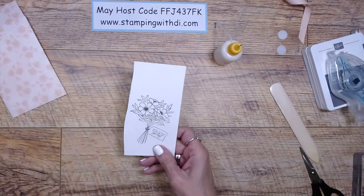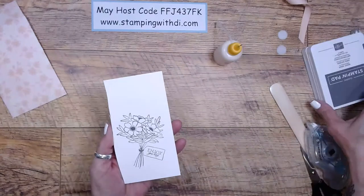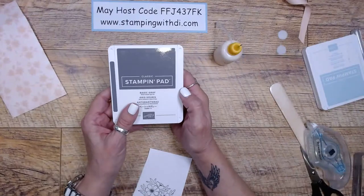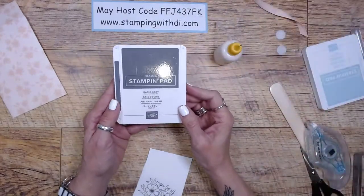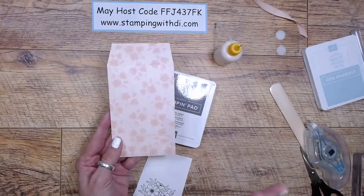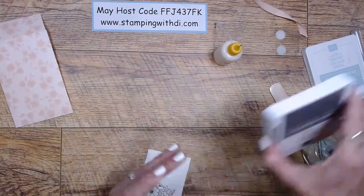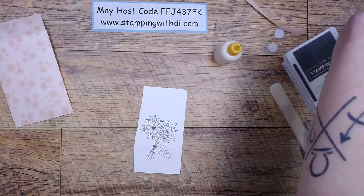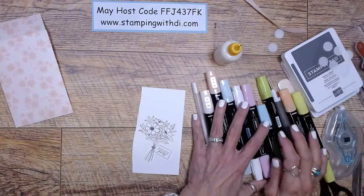I stamped these flowers ahead of time so they had a good amount of time to dry. I stamped them with basic gray — usually I use Memento, but I wanted these flowers to be a little bit softer because this paper is just so beautiful. I didn't want a stark black image. So I stamped them with basic gray, and as long as you let it dry well, you're totally fine to color with the blends.